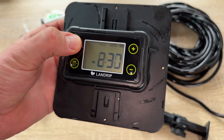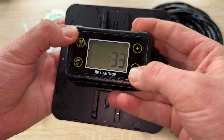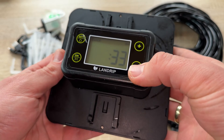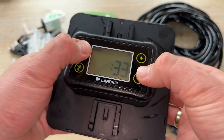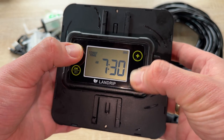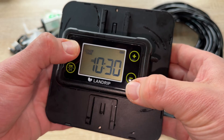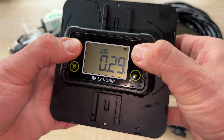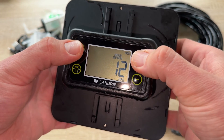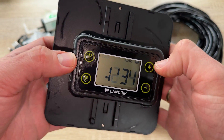The main benefit here is water saving — we use 70% less water than traditional spray and drip heads by spot watering only exactly where needed. This makes the drip system great for saving water in drought conditions. On top of that, we save energy because no electrical connection is needed, as the power comes from the sun.